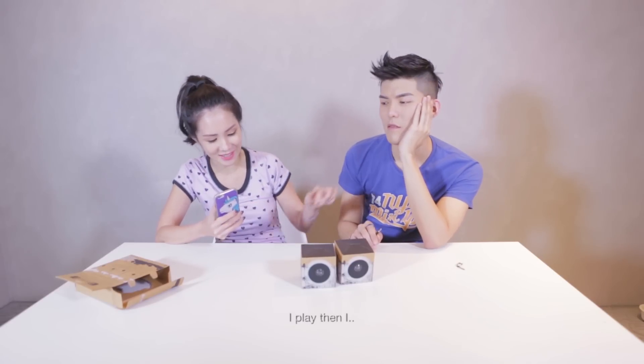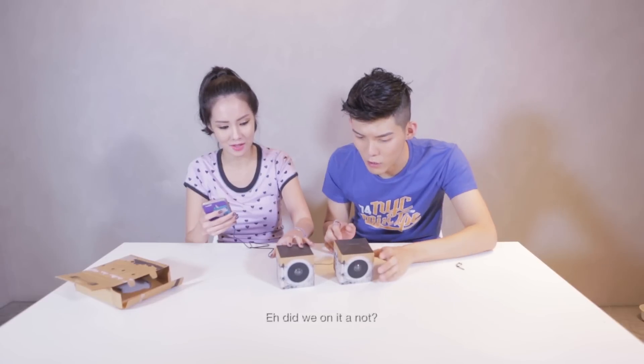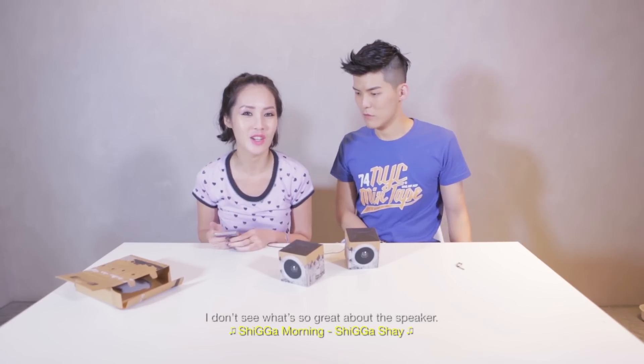Let me plug it in. It probably doesn't work — I'm so excited for nothing. Wait, do we turn this on? No, it's on. No power. It works! It works! The song is great but I don't see what's so great about the speaker.